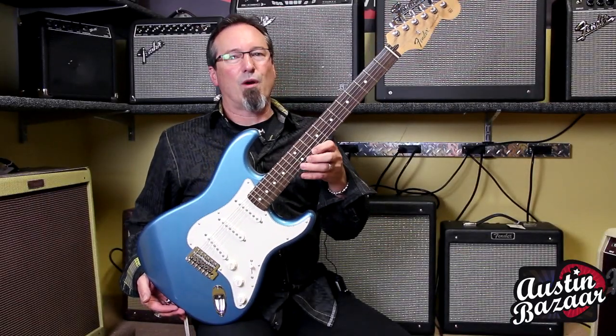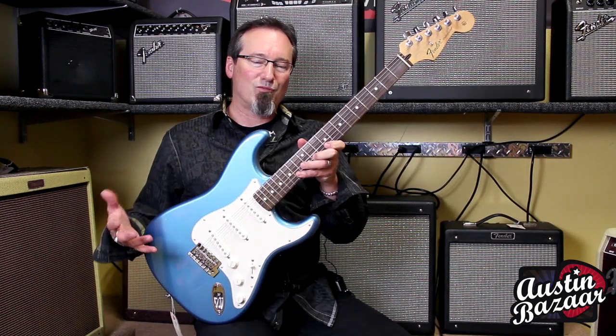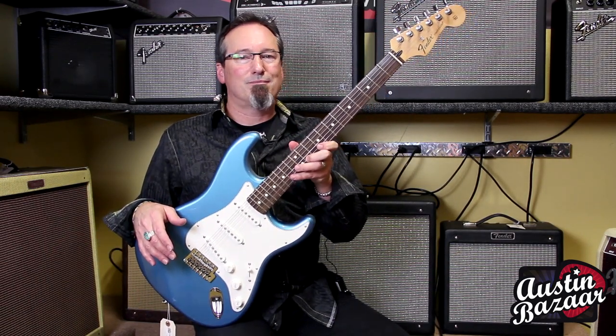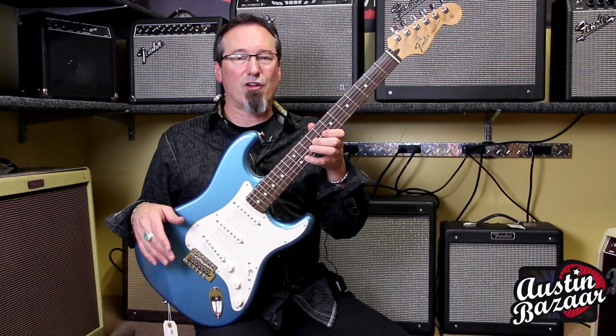It's just a great value proposition. When you think about getting that traditional Fender tone, you don't necessarily have to spend $1,500, $2,000, or at a custom shop level, a little bit more than that. You can find these guitars — the whole series — at Austin Bazaar. It's a great place to shop; check out their site and they'll get you all hooked up.